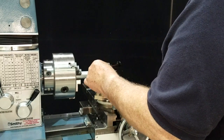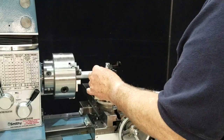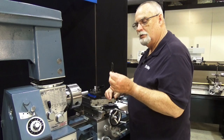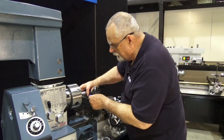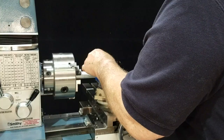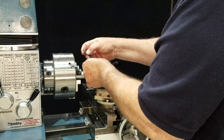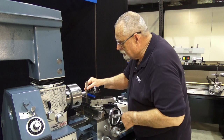You can go out and buy special shims, or you can salvage shims. That banding that comes on your Smithy machine makes great shims. Let's just see if this is the right size today — put a piece in there and we'll snug this down just a little bit.